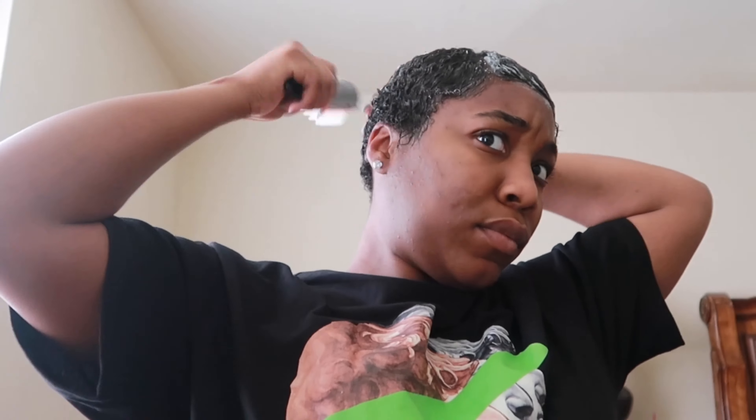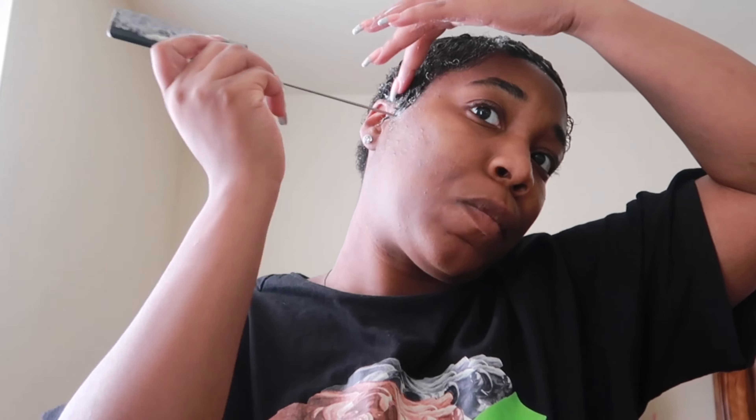I'm molding the top and doing a flipping motion so I can get some curl definition in the back. I scrunch it up and apply more gel to my side to style the sideburn area — just a little swirl, nothing too extravagant.